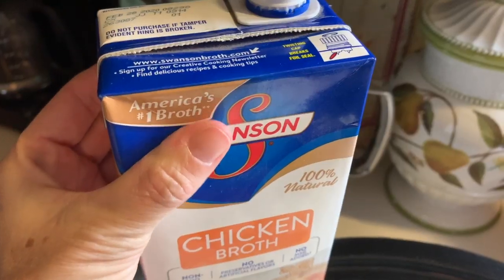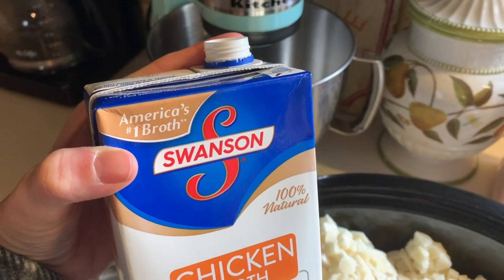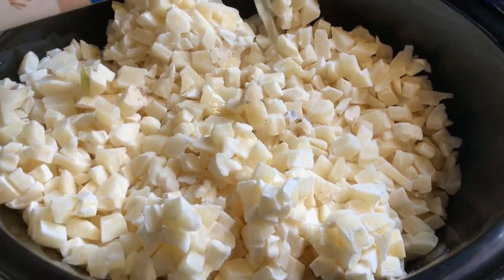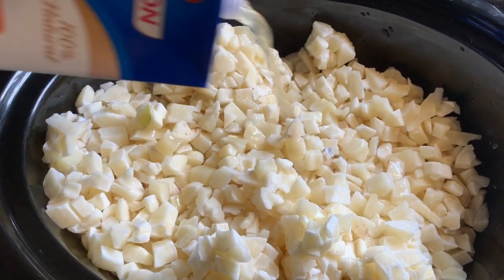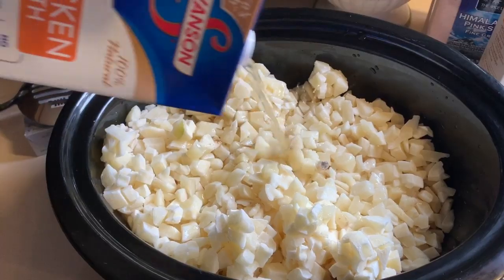Now the next thing you're going to add is your chicken broth. You're going to want to really double up on that because, again, we're making a double batch of the soup. These are 32 ounces. You can use your canned goods or go grab it at the store, but I'm using approximately 32 ounces times two. That's a lot of liquid, so be ready for that.